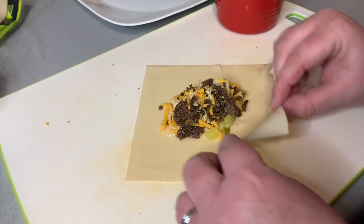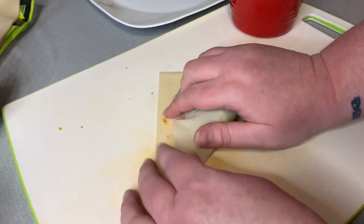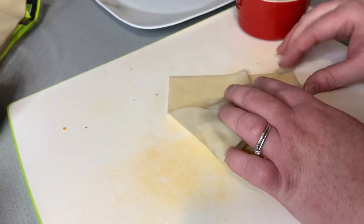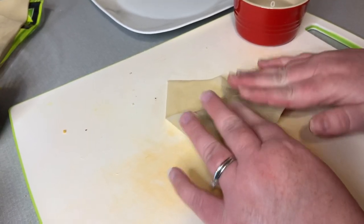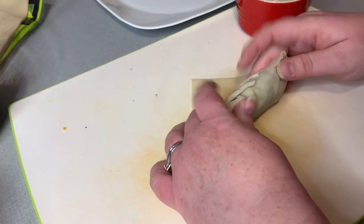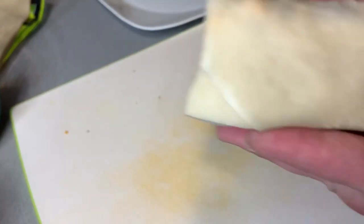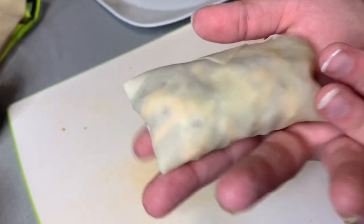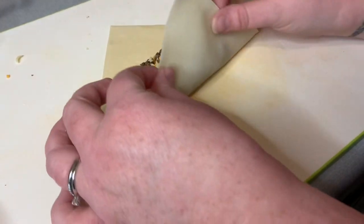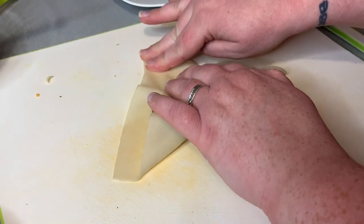I actually got my husband to hold the camera instead of just the tripod, and I think this angle may be a little better. So again, fold forward, then get it tight. Then you're going to fold each end over and press them tight. You see how it looks like a little envelope there — then just tightly roll, press together, and your seams are all closed just like that. We're going to repeat this and just keep on going, and once all of these are done, I will fry them up with you.